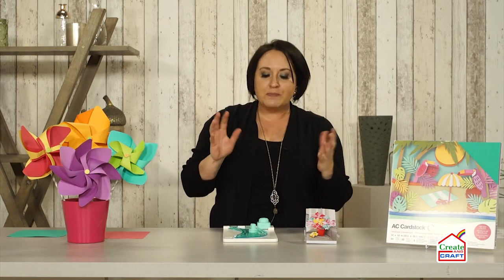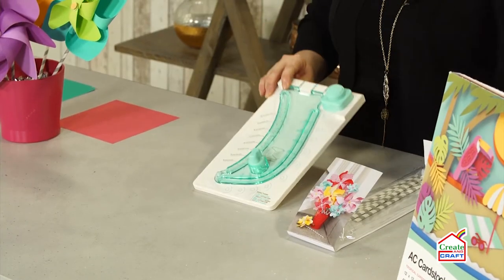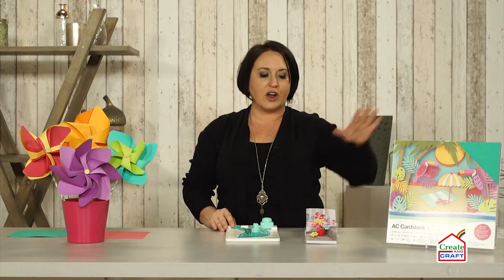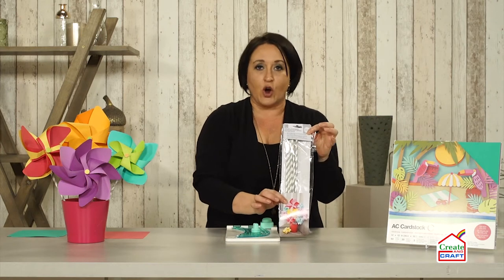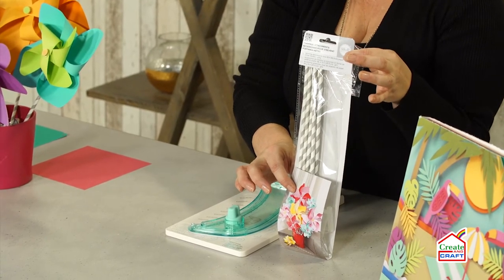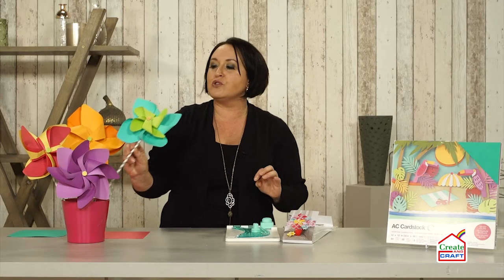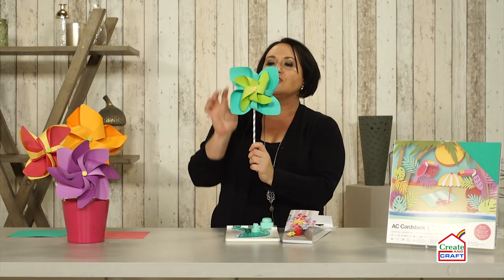My challenge for this video was that I was basically given three products. So we are going to see what we can do with just these three products. We have the Pinwheel Punch Board, the amazing American Crafts tropical card stock, and this. If you want pinwheels that are actually going to have movement and turn just like this — how cool is that?